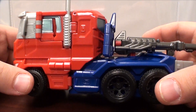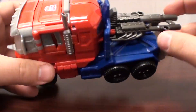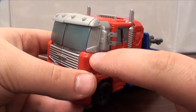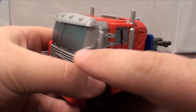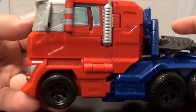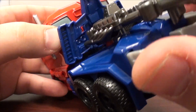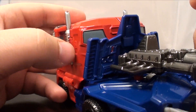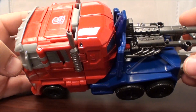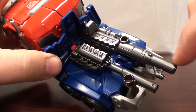So this is Optimus and he is once again a truck, albeit a truck missing a ton of paint apps. Some of the decisions they made on this toy are a little bit weird. Overall I like the truck — I think it's a really cool truck — but I wish they went the extra mile with some paint apps to at least make the windows look cohesive. This is all big solid red painted, and I'm not really sure why it wasn't just cast in red. It's even painted with a second layer of paint to put rear windows on it.